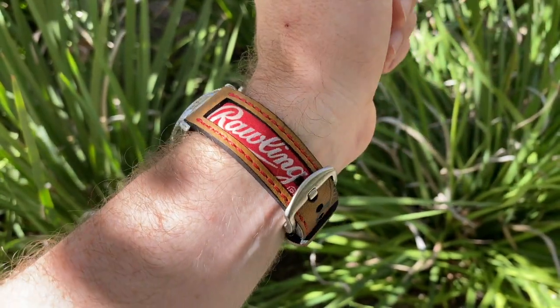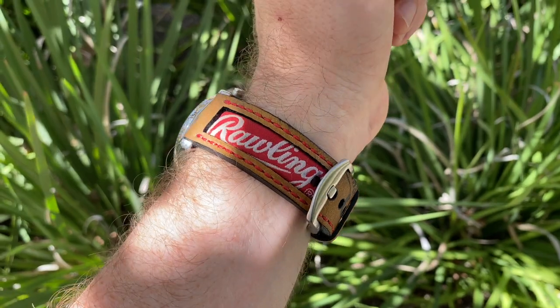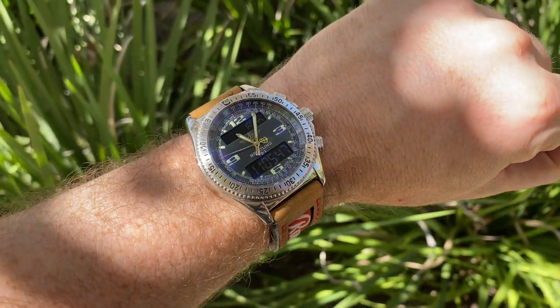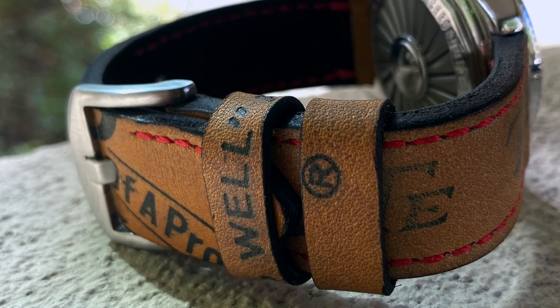Rob also makes more traditional straps using heavier leathers as well. Well, there you go — you heard my thoughts, but more importantly let me know what you think in the comments section down below. A big thanks to Rob at The Strap Smith — the link as always is in the description down below. As always, appreciate you watching and I'll see you next time on the Casual Watch Review channel. Thanks guys, bye.